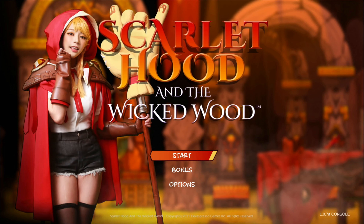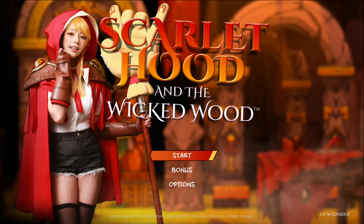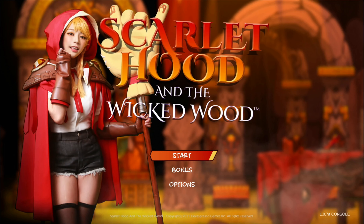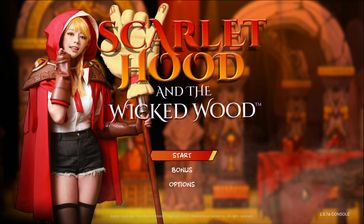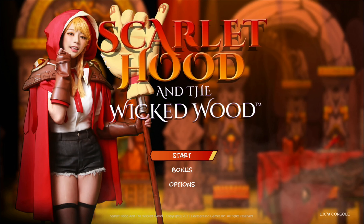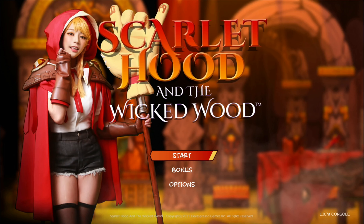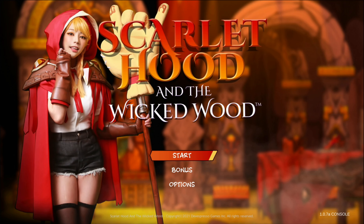Okay, all right then guys — thanks for watching. Don't forget to comment what you think about this game: Scarlet Hood and the Wicked Wood — it's not bad actually. Have you played their previous one? It's sort of the same. I'm enjoying it even as a watcher. We haven't gone into any cut scenes like The Coma has — we'll get to that soon, maybe. All right then, thanks for watching — don't forget to comment, like, and subscribe. Till next time.